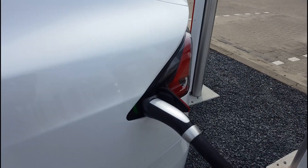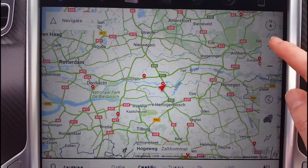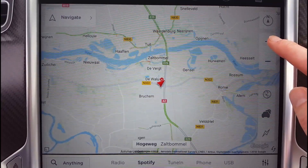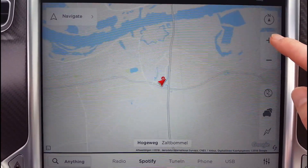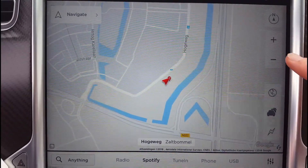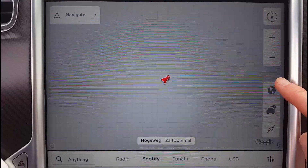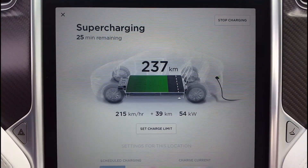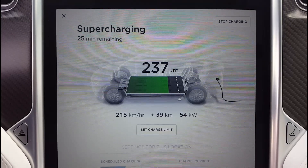De snelste laadsnelheid verkrijg je als je accu relatief leeg is en geconditioneerd. Dus dan moet hij op temperatuur zijn, en dat is al gauw als je minimaal een half uurtje gereden hebt. Maar over het algemeen, sterk afhankelijk van hoe leeg je accu is, zit je accu al binnen 45 tot 60 minuten weer vol bij een supercharger.